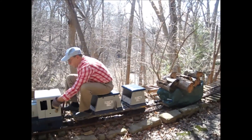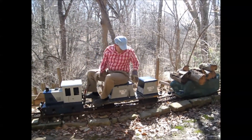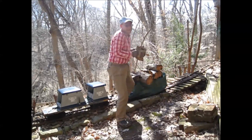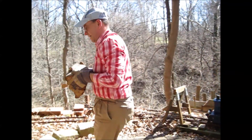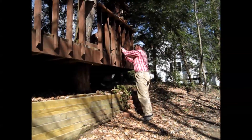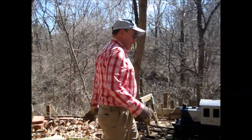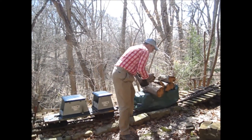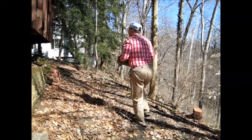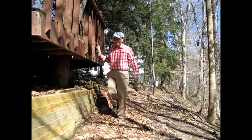All right. All the lumber has arrived here successfully, and it is now time to unload it. We'll be right back. I think we'll let Dad finish up here on his own. Hope you had fun.